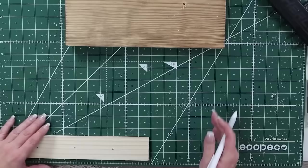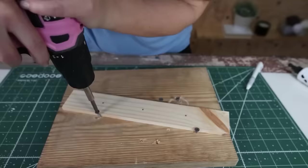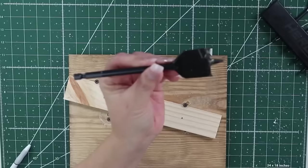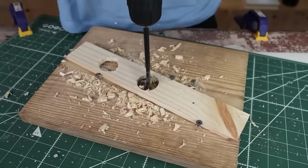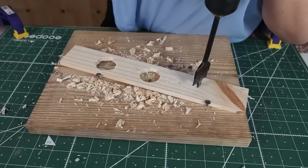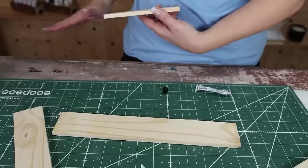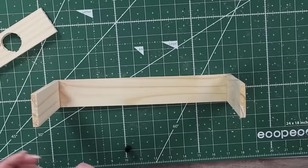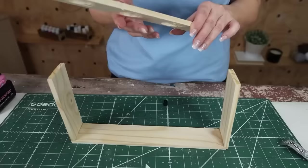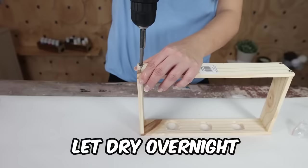I didn't have clamps so I added some screws along the side of my board to hold it in place while drilling. Then I go back to the board without holes, put E6000 along the edge, and place the cut half-boards on the sides. I add E6000 to the top of the side boards and put the top piece on, then flip it upside down and use tiny screws on the bottom to secure it.